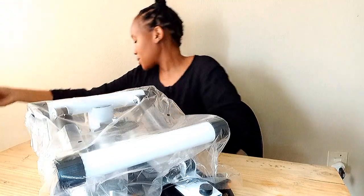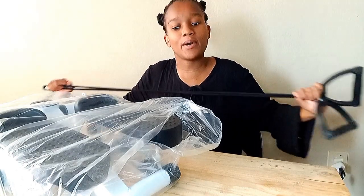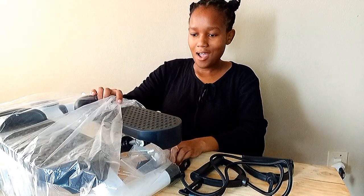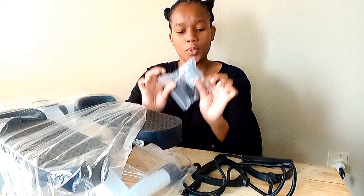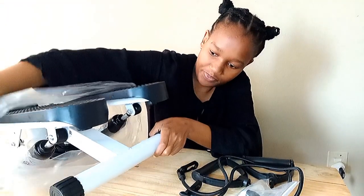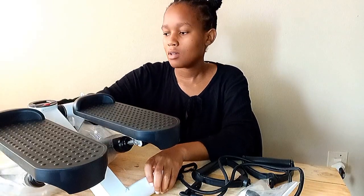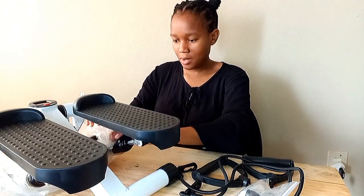I actually opened it upside down, but it's okay. So these are your resistance bands — that's going to make for nice workouts. I honestly feel like I'm a kid in a candy store. Oh, and here are my tools that I'm going to need. We'll dive into the tools later. Let me just take this out. I wasn't expecting it to be this heavy — I quite forgot that it's metal.